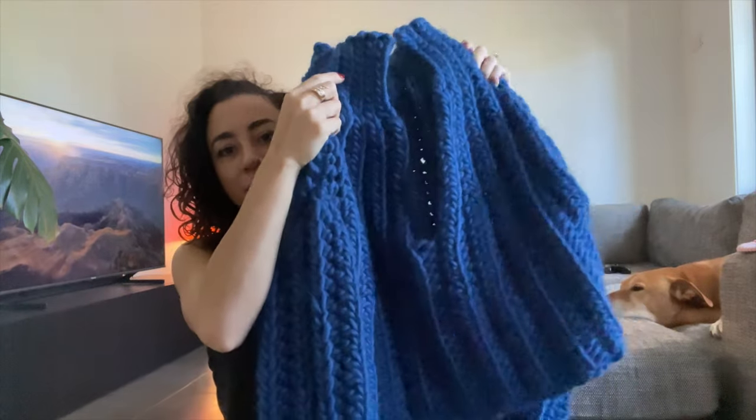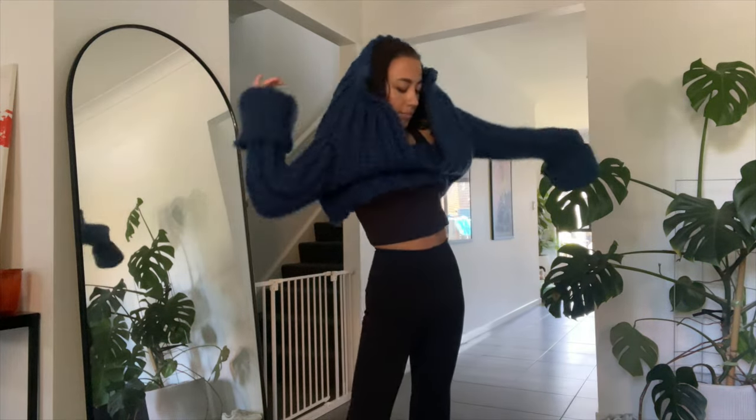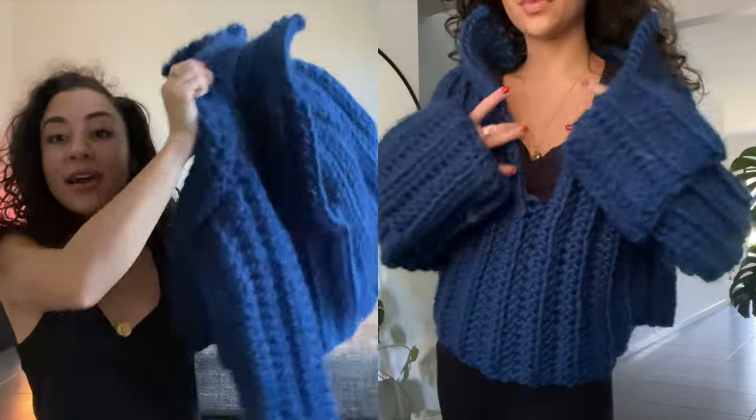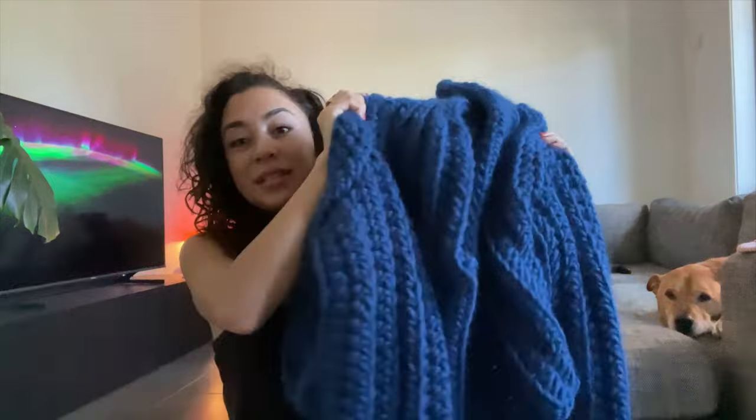This next sweater came about because someone saw my marshmallow cardigan and said they'd love to see it as a pullover. I thought that would be a really cute pullover, then decided to make it a turtleneck — but halfway through I changed my mind and went with a really big open v-neck with cuffed sleeves instead. This is my midnight dreams pullover, also made from that same merino yarn. I haven't worn it much yet because it's summer here — it's about 40 degrees Celsius outside — but I'm making these thick heavy cardigans for you guys.